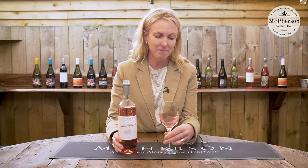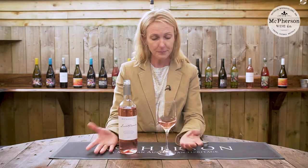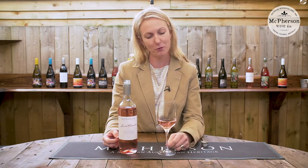When we taste the wine — I'll tell you what it tastes like. Not too sweet, not too dry, good length. Lovely fruit on the wine, and that's our Lucy's Promise Grenache Rosé.